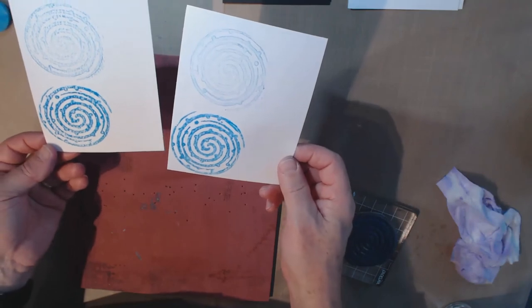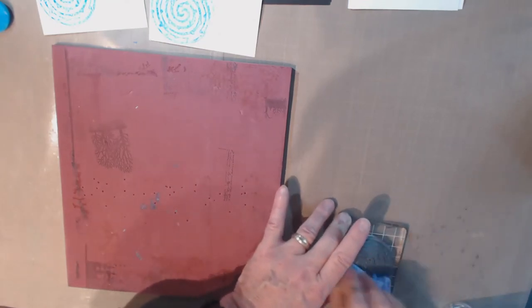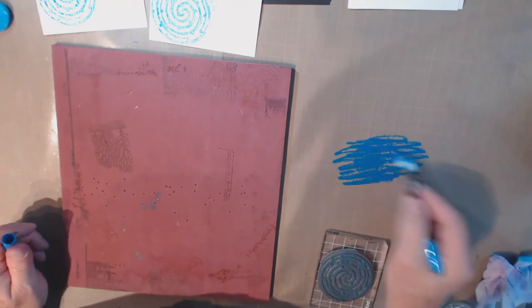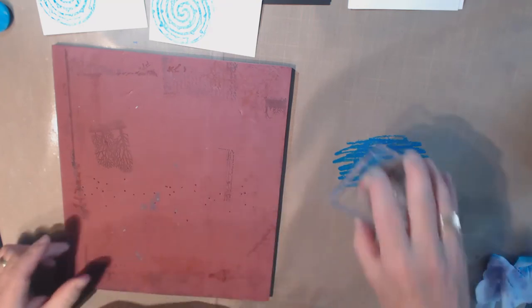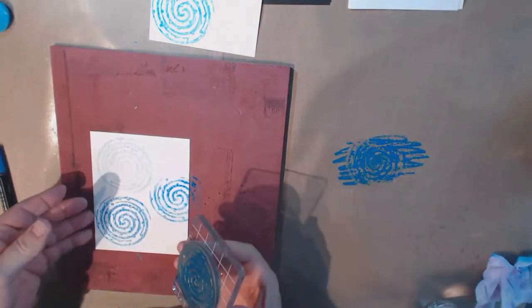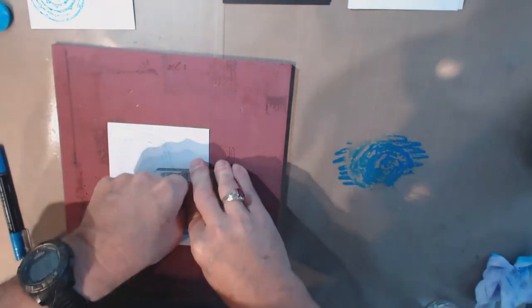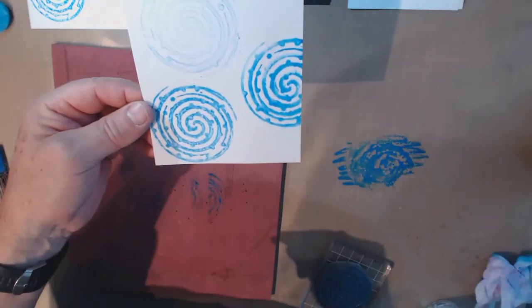I had another way of applying the marker: I put it onto my craft mat, hit it with a little water to make it watery, then rubbed the stamp into that puddle. On watercolor paper it gives sort of a watercolor effect. On white cardstock it's very similar — maybe a little more of a blurred watercolor effect. That works pretty well too.